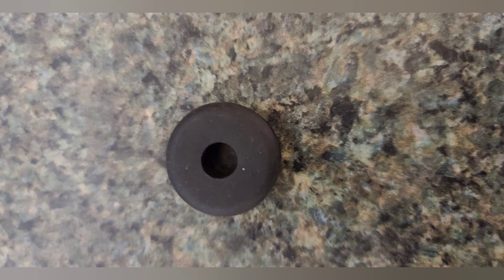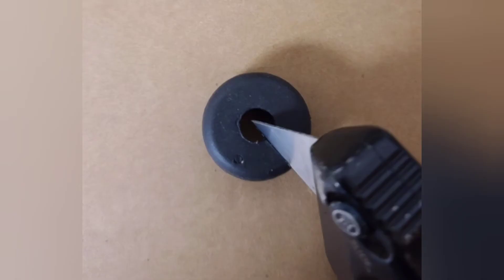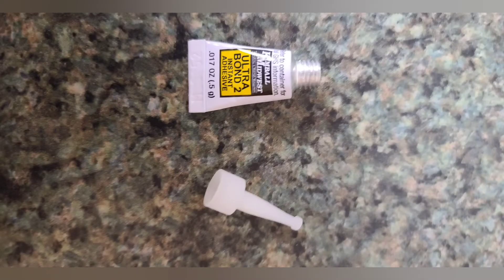Next, we're going to find the center of the plastic plug we took out of the trailer, then take our three-quarter-inch drill bit and drill out the center of that plastic plug. We're going to use a three-quarter-inch grommet with a quarter-inch diameter hole — it's a quarter-inch thick metal grommet. We chose this size so it would fit not only the plastic plug but also through the bracket of the camera system.